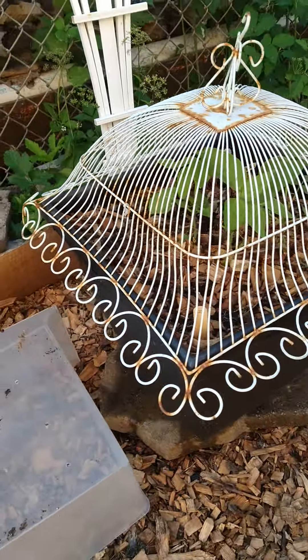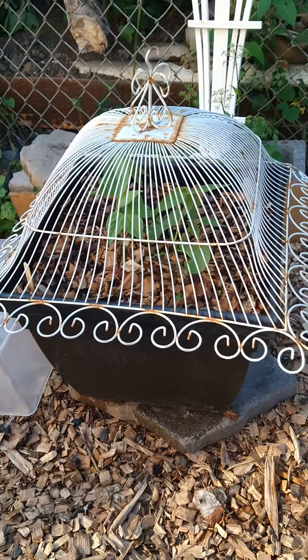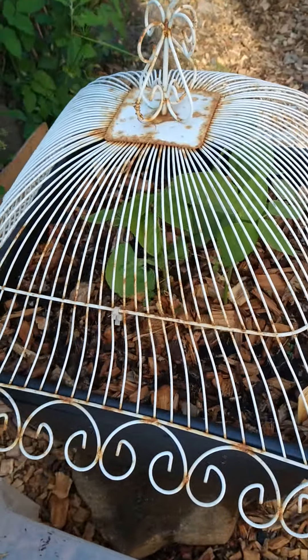I got her all covered up. I don't know if this is heavy enough for a squirrel or whatever critter it is not to be able to go in there and steal my sardines again or my beans.